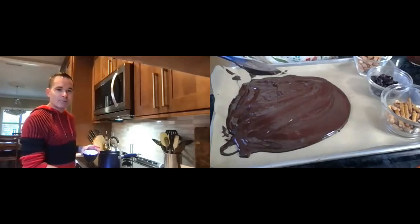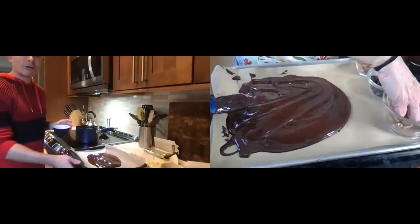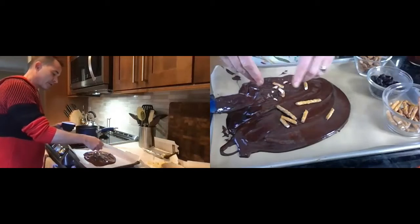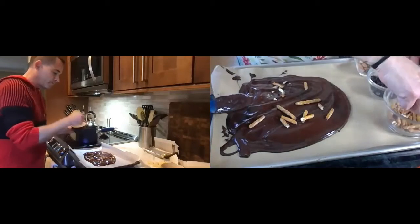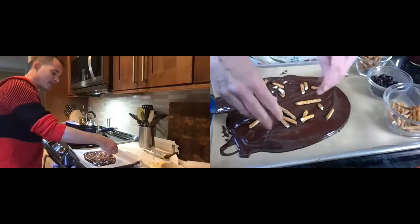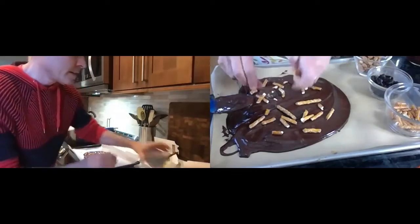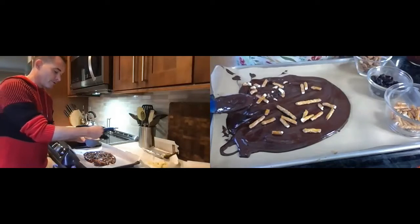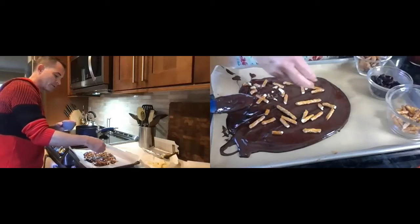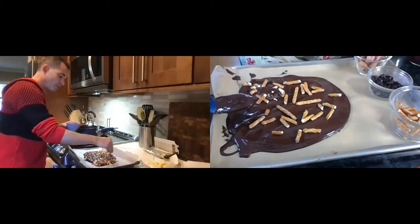What you're going to do is just sprinkle them so they're evenly dispersed around your chocolate. You can do it as much or as little as you want. If this was for kids, you could do gummy worms — that'd be awesome! And for adults that like that kind of stuff, same idea. I feel like the salt on these pretzels is going to make this just pop. It's so pretty, I love it!